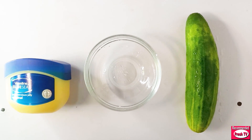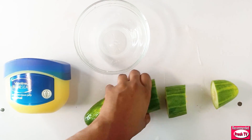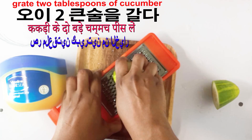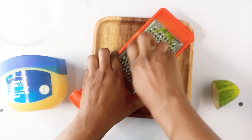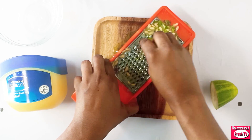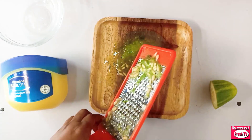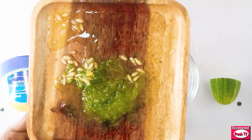The first thing I need is cucumber. I'll keep this aside and then cut another one, something like this. I'll grate just two tablespoons. This is it — two tablespoons of well grated cucumber juice.